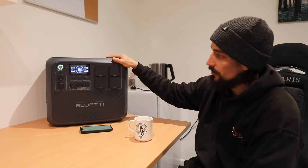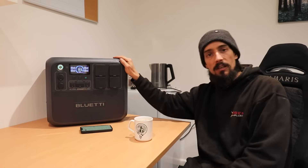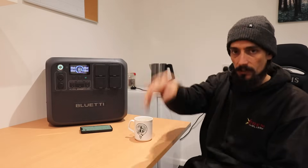So hopefully that was interesting - I find it quite interesting - but yeah, that's going to be it for this one. Cheers for watching. See you on the next one. Bye.